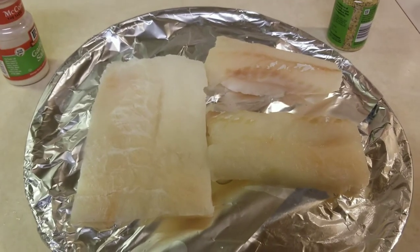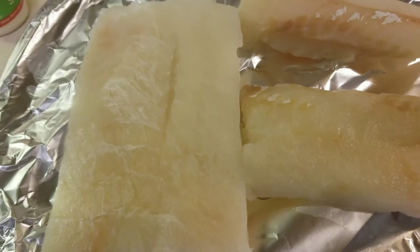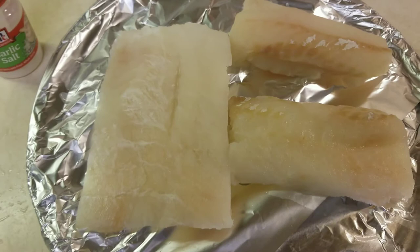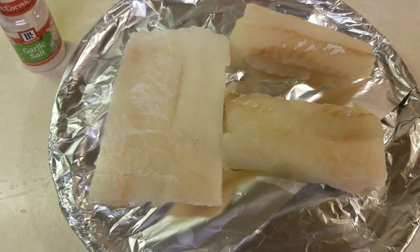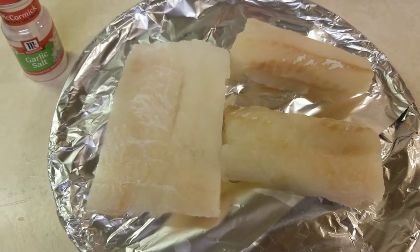Welcome back to my channel guys and gals. In today's video I will bake cod filet in the oven topped with garlic salt and lemon pepper. Sounds pretty healthy and delicious to me. If you're new to this channel please consider subscribing, commenting on this video, and sharing this video. So let's get started.